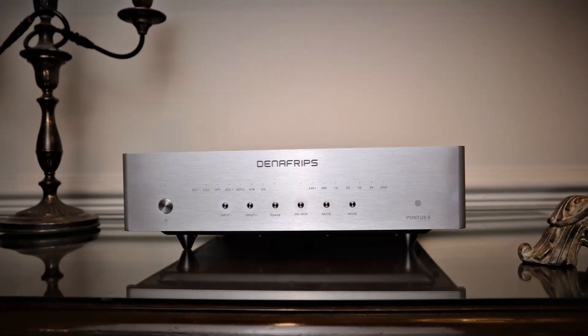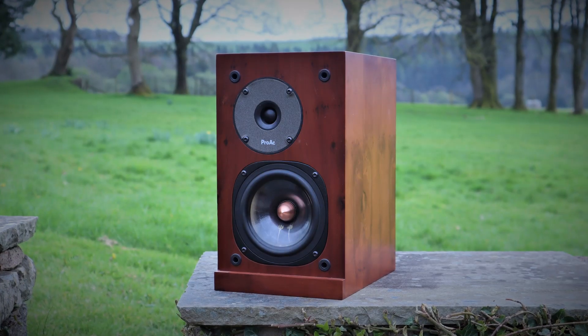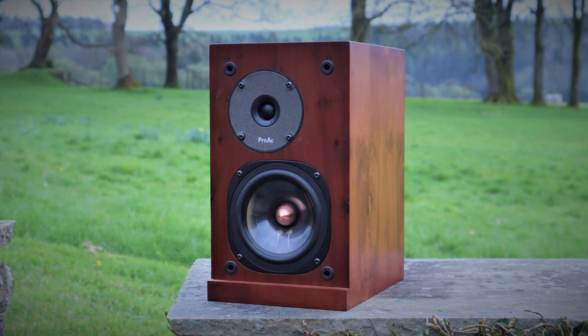I think the vast majority of people are likely to choose the matching Denifrips power amplifier, whether it's the Phthalo or one of the others in the range, and it was the best fit sonically as well. Upstream was the Denifrips Pontus DAC fed by my Aurelic Ares Mini Streamer, and downstream most of the listening was done with my Proac Response 1SE speakers to highlight the maximum difference between these two preamps. In that revealing system, it was quite noticeable how differently these two preamps performed — there was a distinct difference in tonality and clarity.